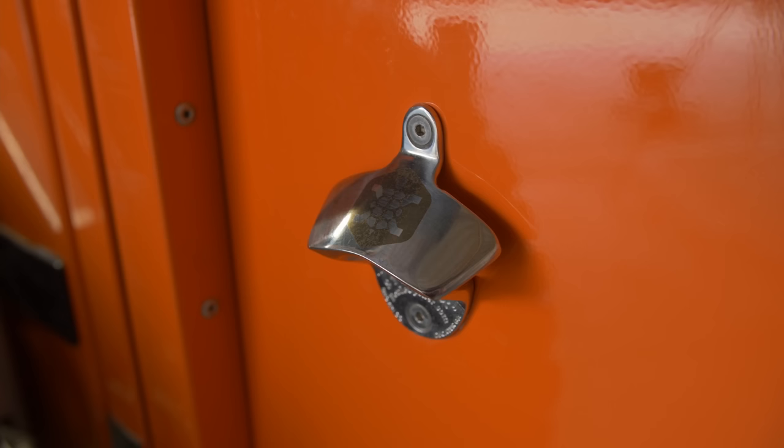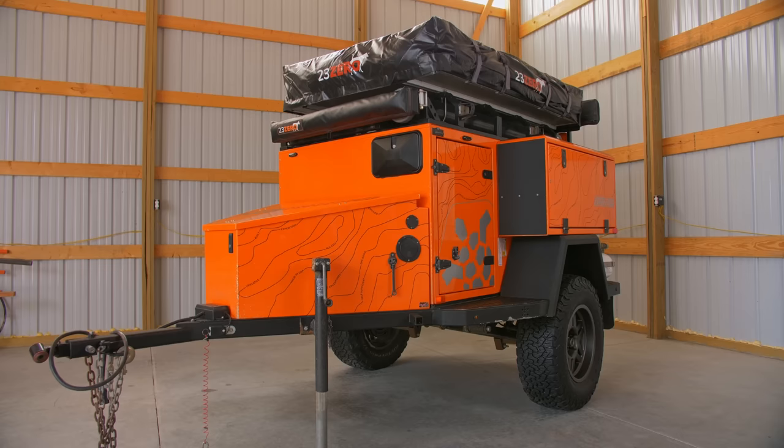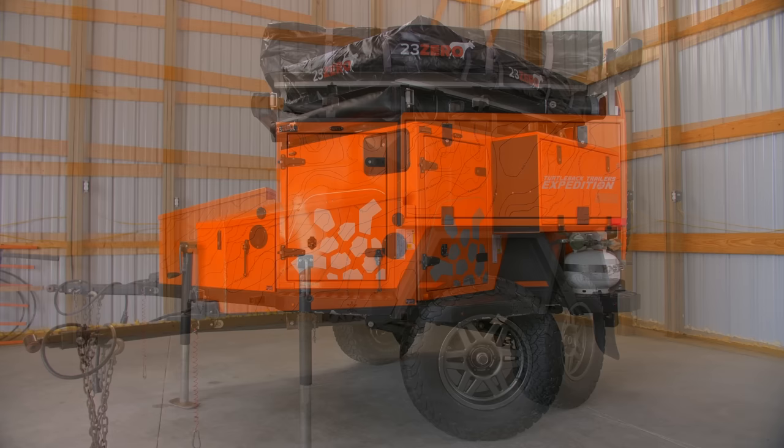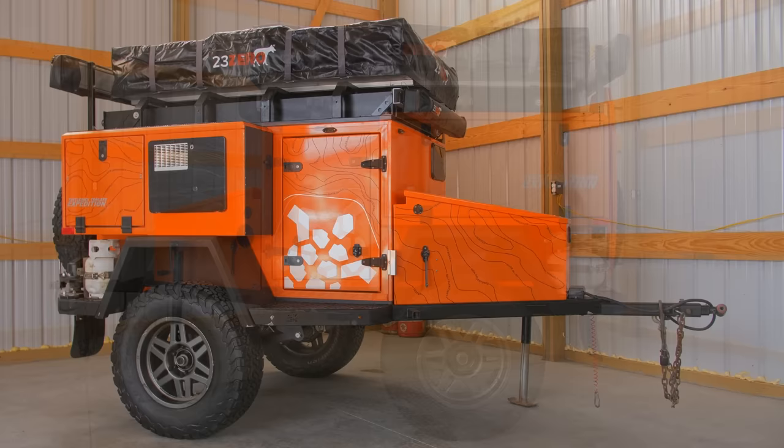We hope the new owners will continue the story of this adventurous battle wagon and add their own chapters of exploration to its legacy. If this is you, please see the link in the description to place your bid to begin your own expedition in this rolling work of art and engineering. And if you'd like to see more videos featuring this Turtleback trailer in the wild, then click the playlist here or in the description below to watch how this unstoppable trailer brings comfort and capability to some of the most remote parts of North America.